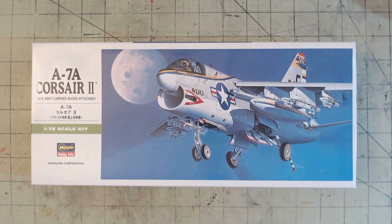Hi everyone, Fenris Models here, and today we're going to take a look at the A7A Corsair II from Hasegawa in 1/72nd scale.